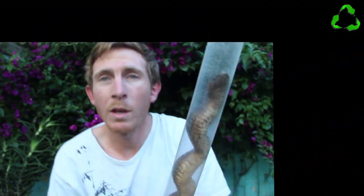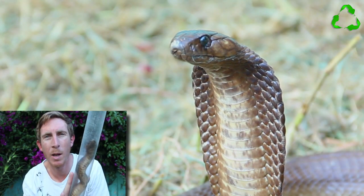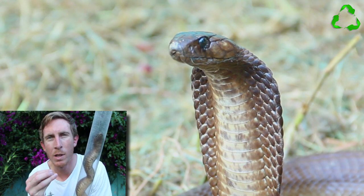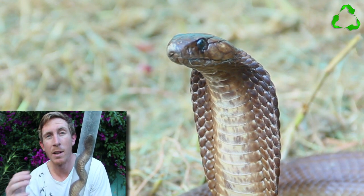Obviously the snake is not going to do that now because it's in a tube, but I'm going to show you a clip just now of the snake hooding so you can see that that is what Cape Cobras do. They don't always do that — a cobra will generally only stand up and spread a hood when it's in defensive posture, meaning that it feels there's no escape and nowhere to flee, and it's now going to stand and defend itself.